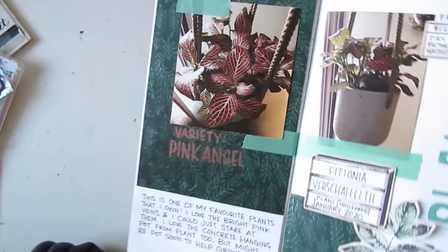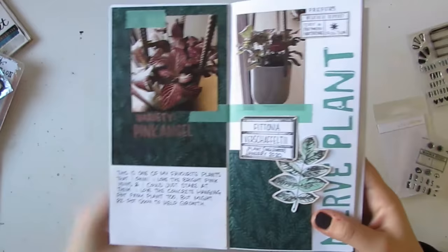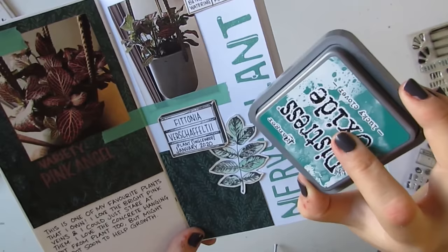Next we've got my nerve plant, and I wrote the variety here in another metallic marker. This little leaf is stamped from the Nature's Wonder stamp set — I thought the leaves were a similar shape to the nerve plant. I stamped it in black and then colored it with my water brush and some of the ink — I think I used the Lucky Clover color.